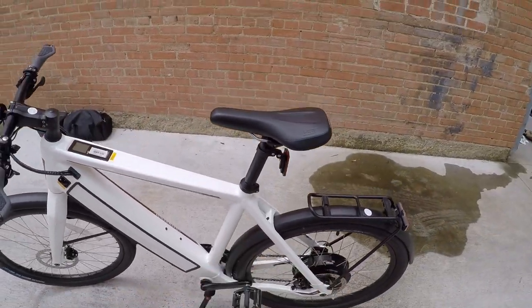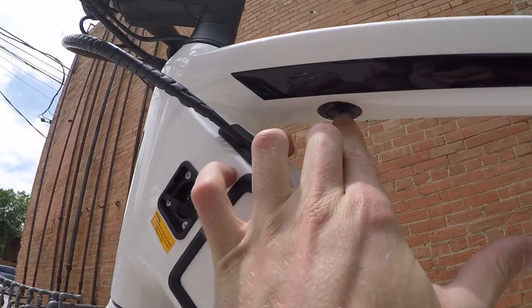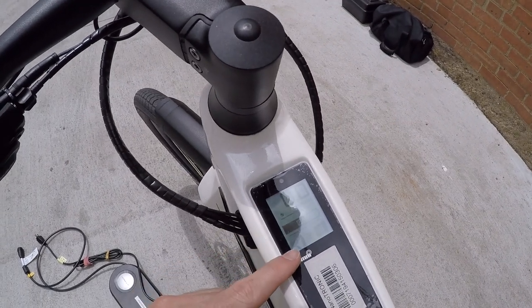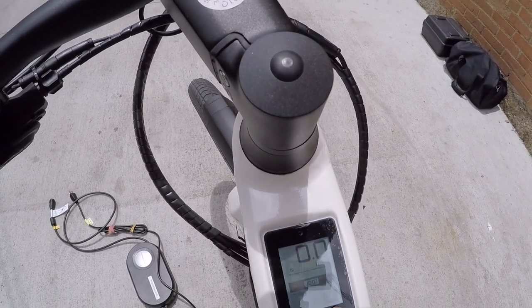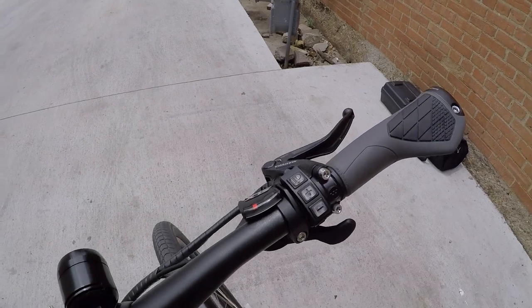We've got a 48 volt battery with 17 amp hours — that's the 814 watt hour total — and a 500 watt motor. Let's go ahead and turn it on. You do that by pressing this button down here. It shows software version 1.4, your pedal assist level — I left it in three — and that's what we're still seeing here.